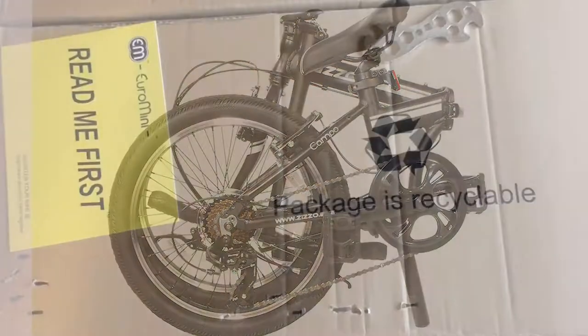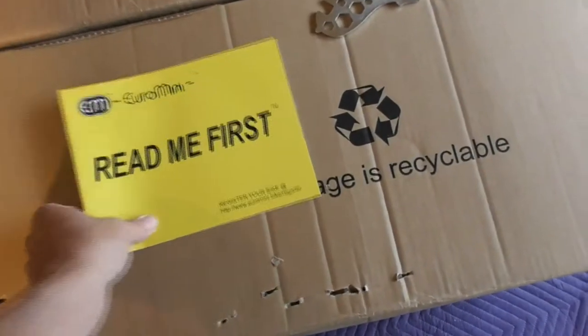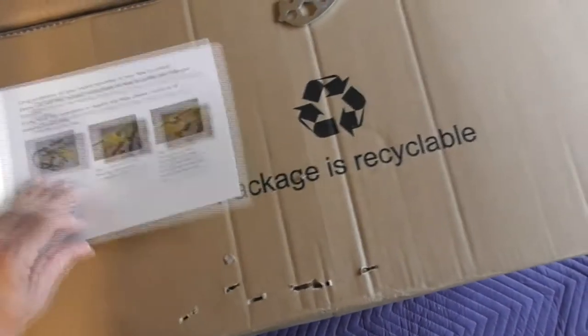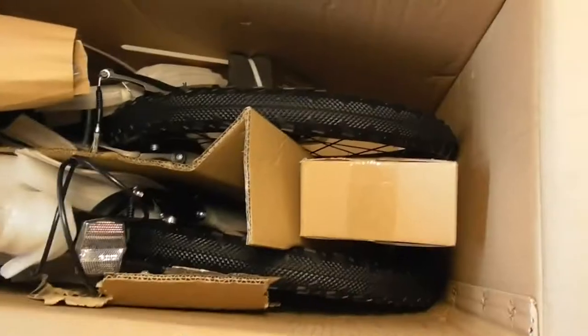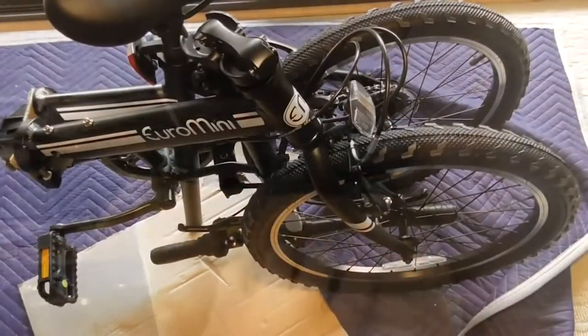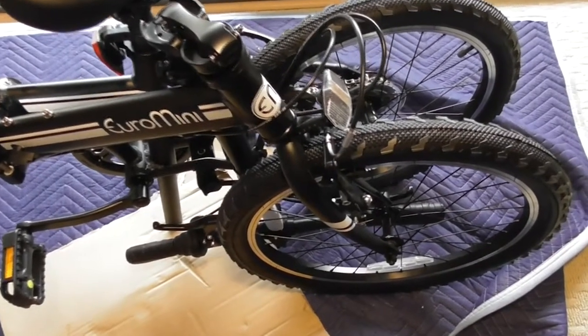This bike has a lightweight aluminum frame that can be folded in seconds. It is easy to carry, so you don't have to leave it outside. It has genuine Shimano components with 7 speeds and a grip-style shifter. It also has an easy-to-fold stem and pedals, and a magnet catcher to keep the frame together when it is folded. Two multi-terrain tires and V-Style brakes are also included.